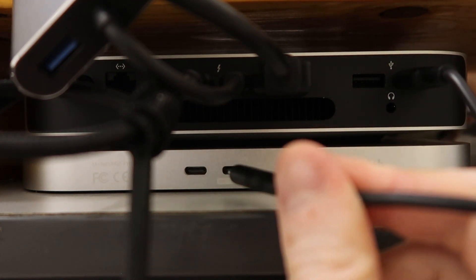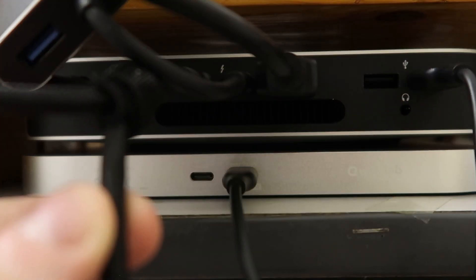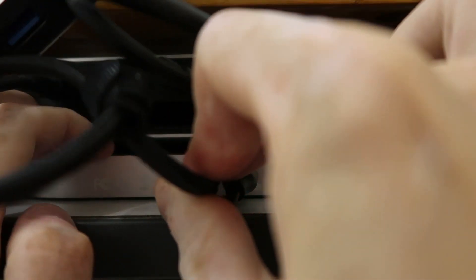Now we're going to connect the hub to the Mac Mini. I've already connected the USB-C to the Mac Mini, so I'm going to connect this wire to the hub — it's USB-C to USB-C.